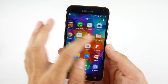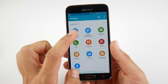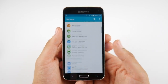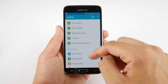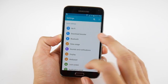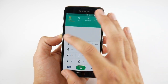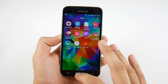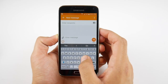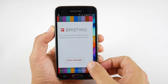Samsung's TouchWiz layer over the software is starting to look quite old. The settings menu is convoluted and hard to navigate — you always had to switch to list view to find anything, and even then it was a very long list. A lot of people did love the S5's feature set though. The phone dialer looks a bit dated, and going into the keyboard to compose a message, you can see the Swift Flow keyboard is looking old these days.